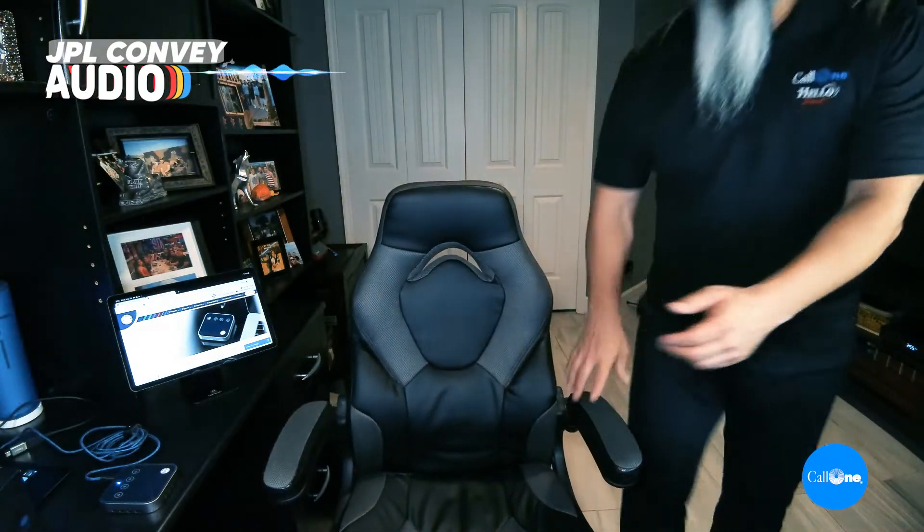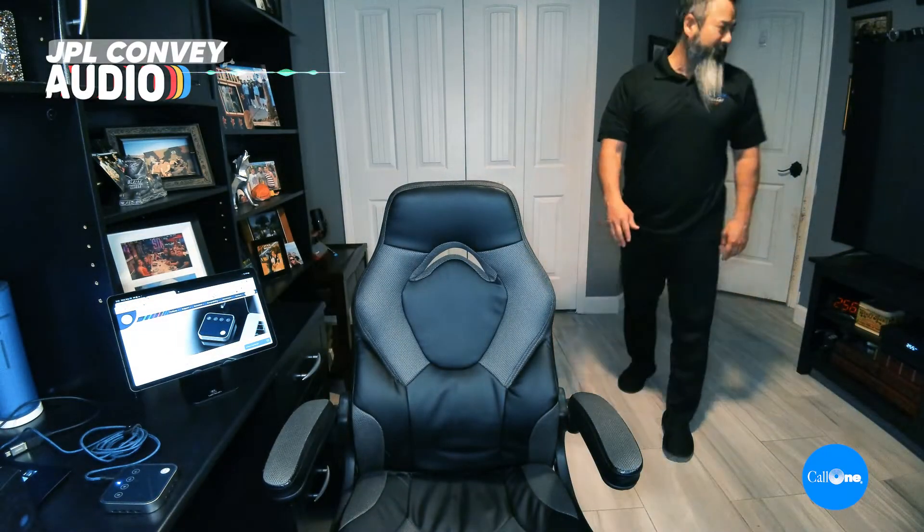JPL Convey mic test — counting one through ten while walking away, then repeating from roughly 12 feet away from the Convey microphone speakerphone. One, two, three, four, five, six, seven, eight, nine, ten.